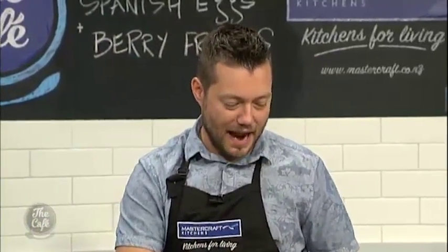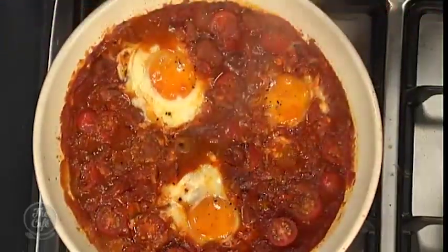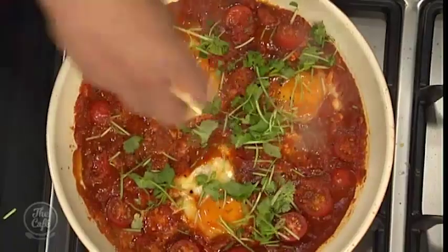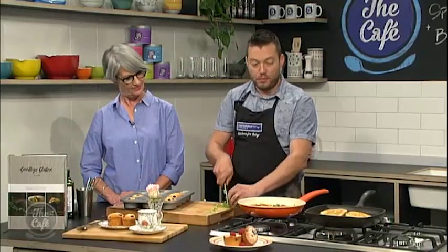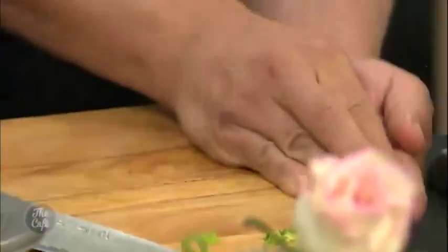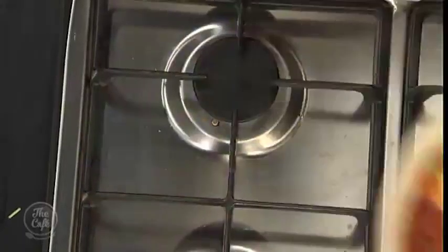So we are pretty much ready to plate up — see the eggs now. It's nice and thick, full of flavour, and the eggs are cooked. Just finish it off with a little bit of coriander and some spring onion as well — very last minute. And we're just going to serve that with some crusty bread which we've just toasted on the griddle pan. Look at that. Gorgeous. That is all done — my job's done.